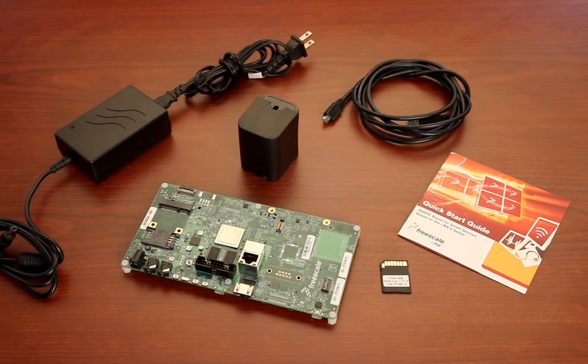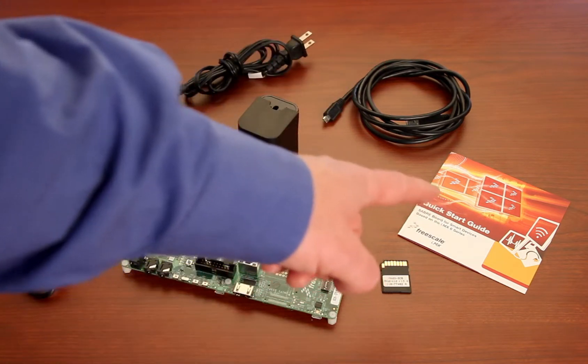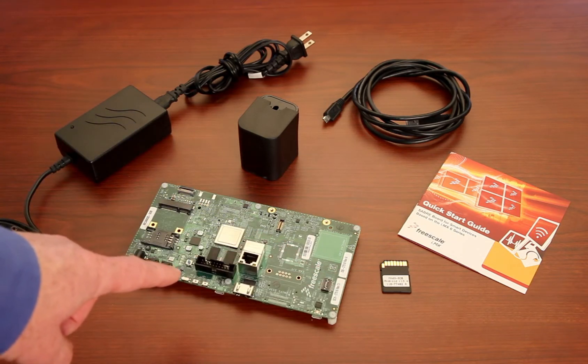Once you've opened the IMX6 Sabre Smart Devices Eval Kit, you'll find the following items: a universal power supply, USB cable, Quick Start Guide, an SD card with an Android image, and most importantly, the IMX6 Evaluation Card.